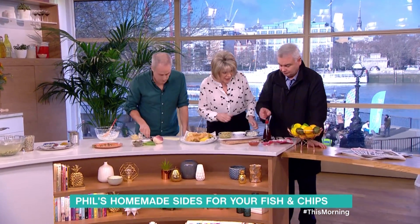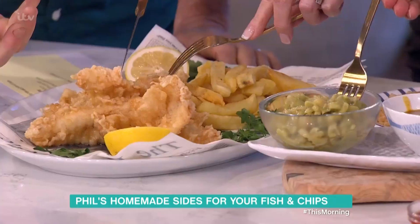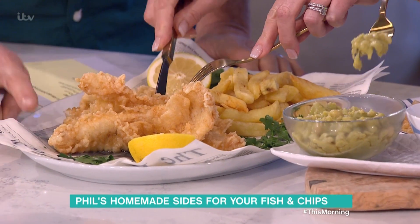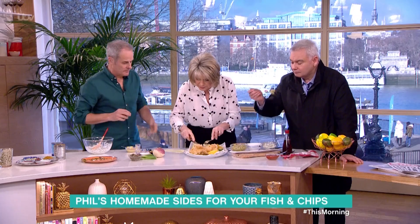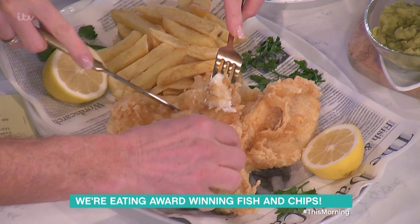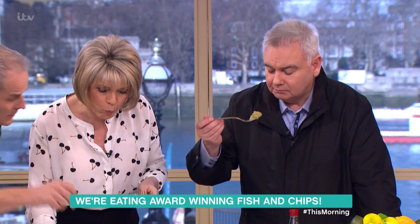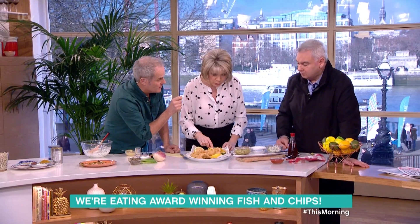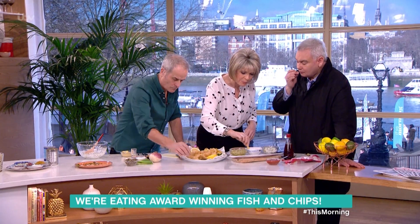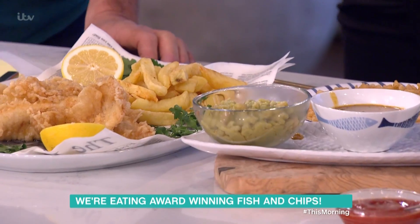Tuck in. I just want to taste the fish. Look at that batter — look how crisp that is. And you can still see the fish through it, which is really important. No skin. Look at that. Oh my goodness, that is light as a feather. Peas wobbly. I'm trying to be polite here. Peas good. Little bit of butter just to make them slightly glossier. We used to make them the day before. I'm going in for the curry sauce. Mmm.